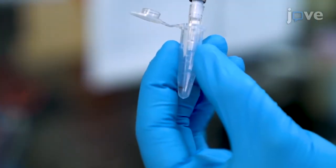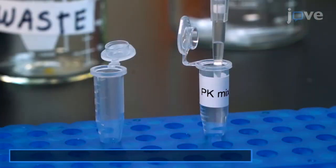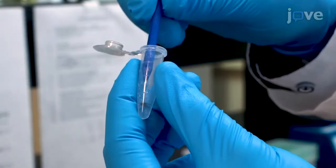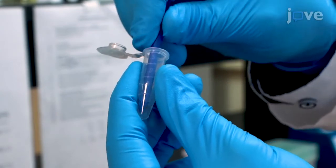After the incubation, discard the water and add 100 microliters of proteinase K buffer enzyme mix. Then use a microcentrifuge tube pestle to homogenize the tissue.